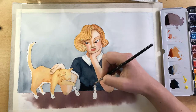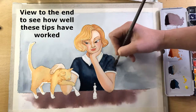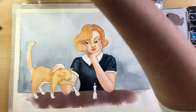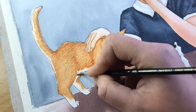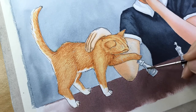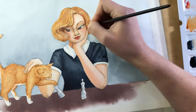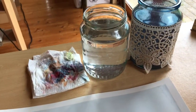I hope you try these tips and that they are useful for you — let me know in a comment below. I finished this painting yesterday and I didn't change my water out at all.